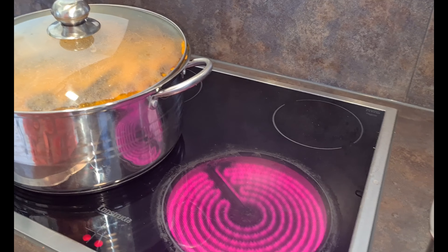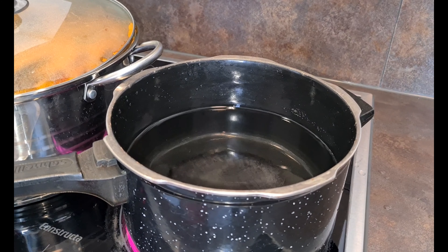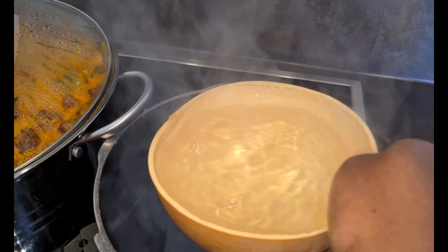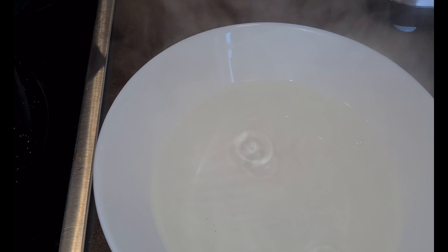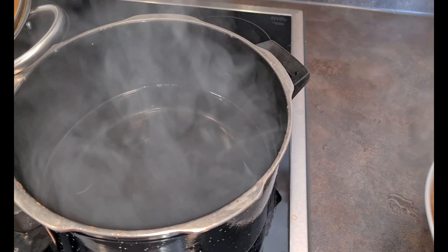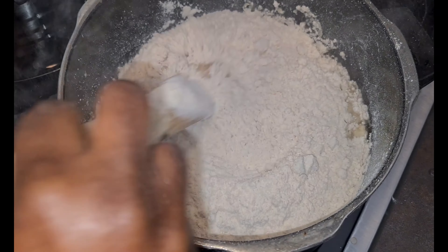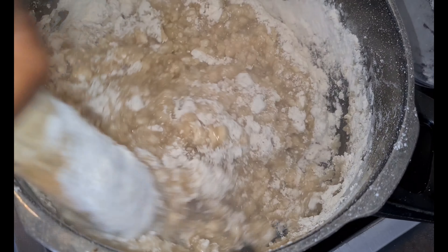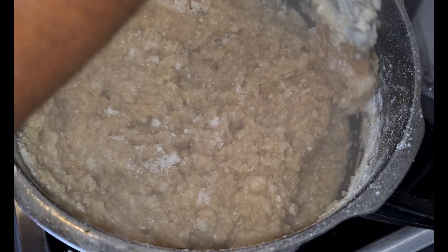It's now time to prepare my kunkonte. First I put water in my saucepan and allow it to boil. I'm going to use half of it now and set the other half for later. As soon as you put in the kunkonte — that's cassava flour — please don't forget to stir it very fast, and that way you will avoid any lumps. You keep on stirring until you get the consistency you want, and add more water if needed.